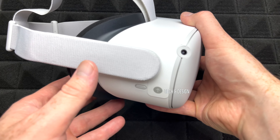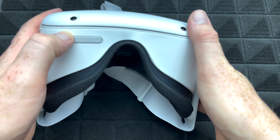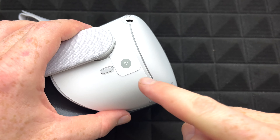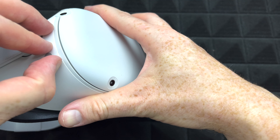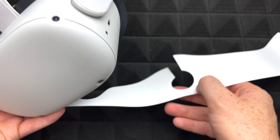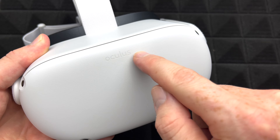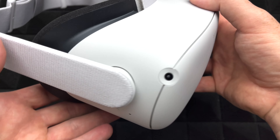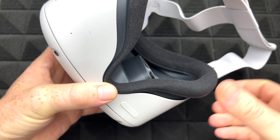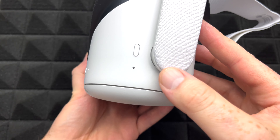Looking all the way around, there's a volume up and down button here, and you can see the power button on the side. I'll take out this sticker as well since we don't really need it. This unit has the Oculus branding, while others will have the Meta branding, but it's the exact same product. On this side you'll see the USB-C port for charging. The bottom has the plus and minus signs for volume, and the power key.